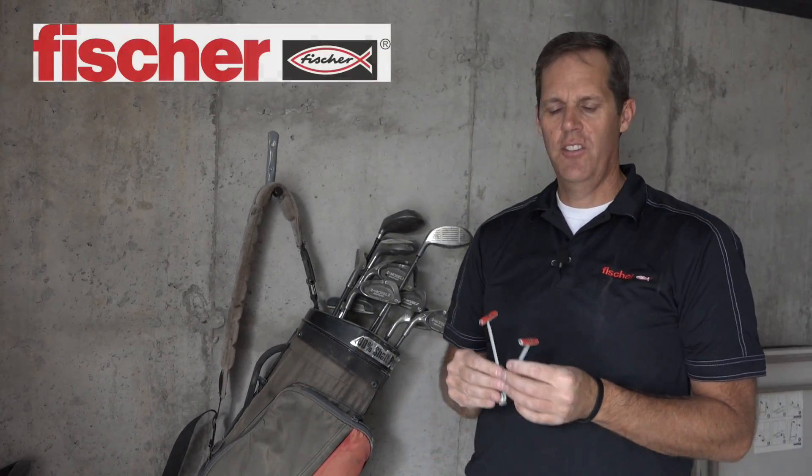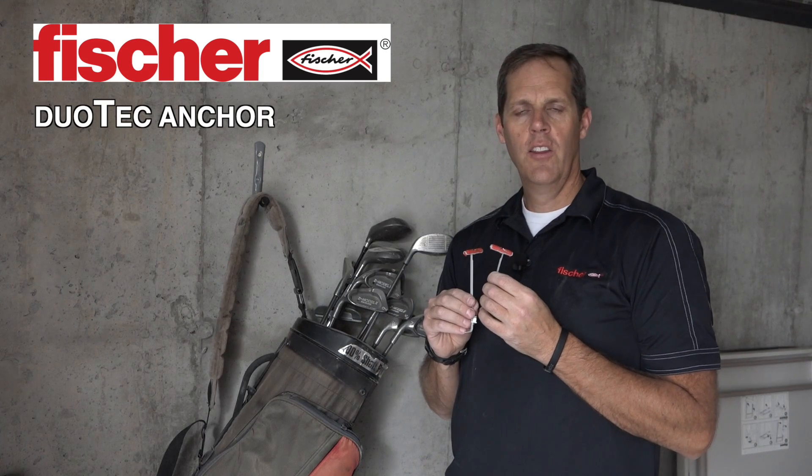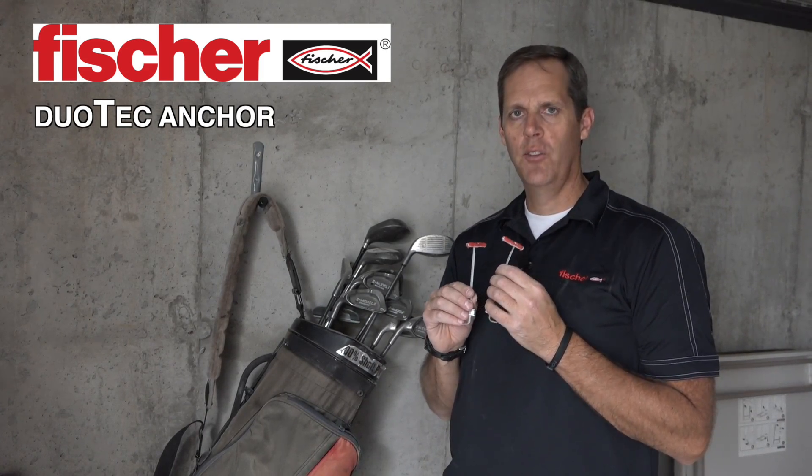So there you have it. It's the Duotech by Fischer. Works in drywall, works in concrete, super strong, super fast, super easy to use.